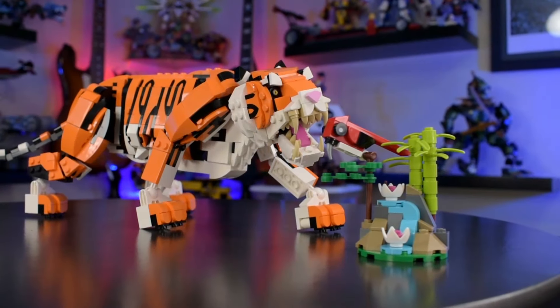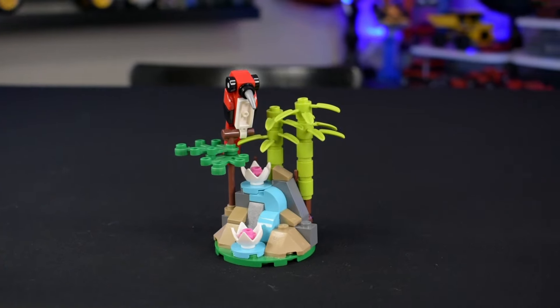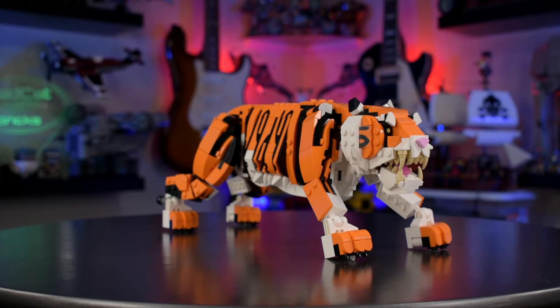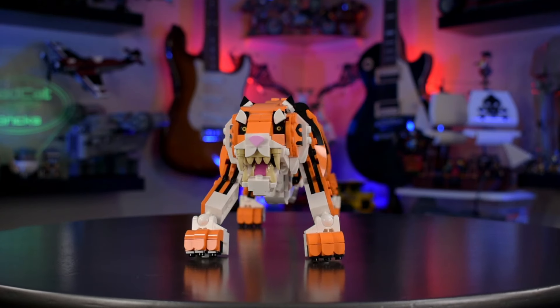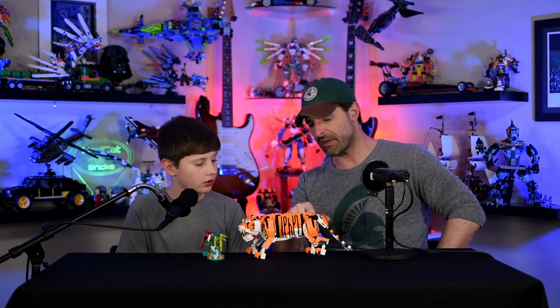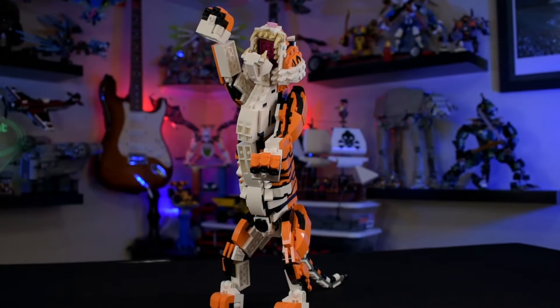All of the animals you can turn this into have a little side build. This one has a little bird on some bamboo with a little waterfall — pretty nice, a fun little thing to stick on the side. This set is a little different from the ships, cars, and dragons we usually cover. The way they combined the orange and black adds to the whole striped effect of the tiger. This isn't a sticker — they used an interesting sideways building technique combined with some printed pieces to give the stripes.